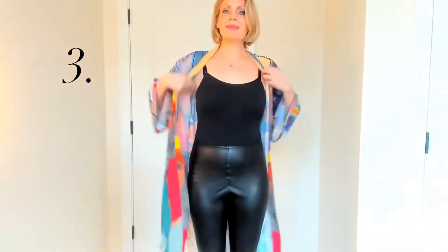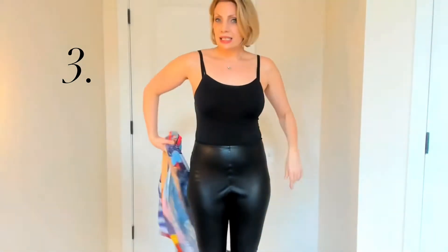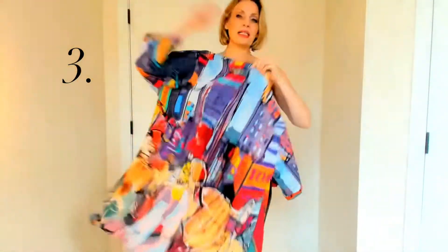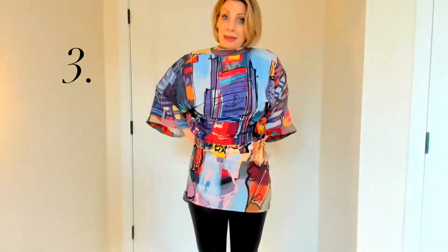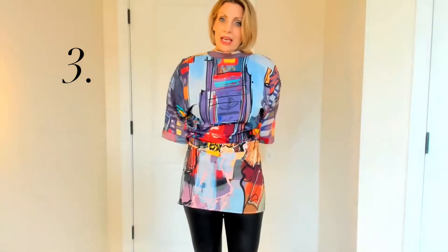The third way to wear this is you can make this another top — just take the back, put it to the front, and now you have a very cool top that's a completely different style. Just tie this in the back and voila.